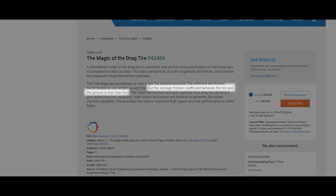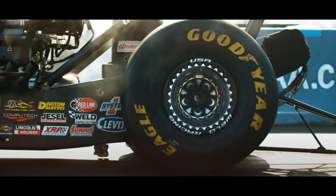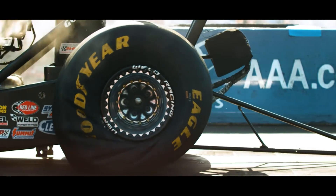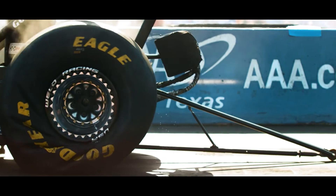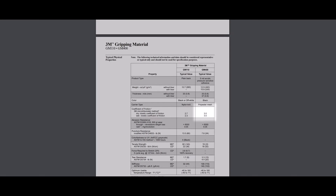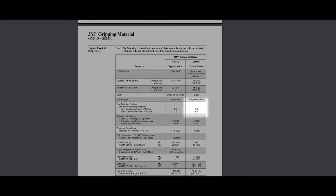drag racing tires have a coefficient of friction just under 2. The wheels get additional grip through instant torque that deforms the tires and the downward force on the car from the aerodynamics. Well, 3M claims a friction coefficient of 3.0 when both the glove and the wrap are used in concert.